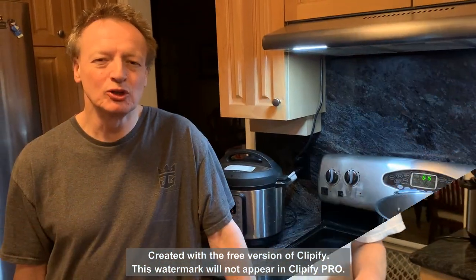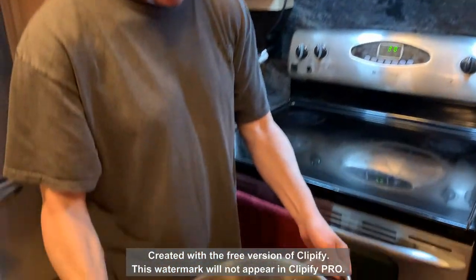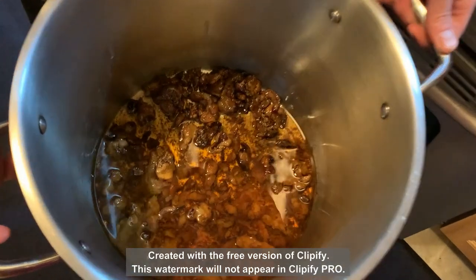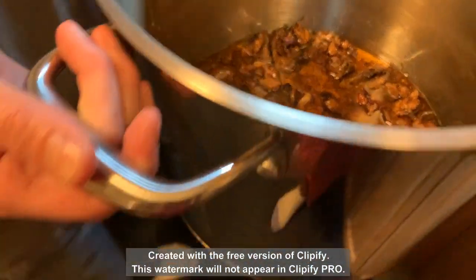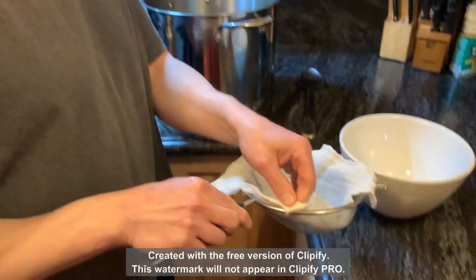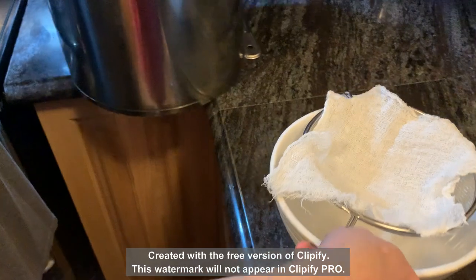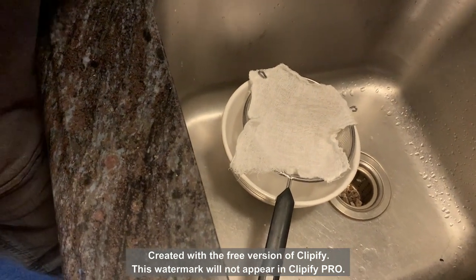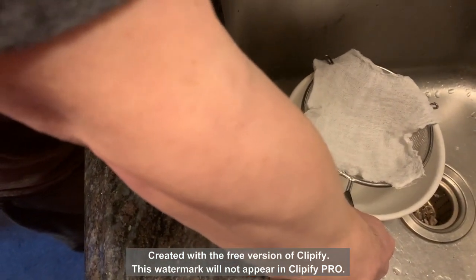Alright, so I let the tallow sit for a while. You can see all the fat is pretty much melted off and we have some crispy protein left over. I'm going to filter this — I'm not going to eat the remnants, although apparently some people do. I have a screen and some cheesecloth and I'm going to pour this over the bowl. I'll do it in the sink so if I screw up I don't get it everywhere.